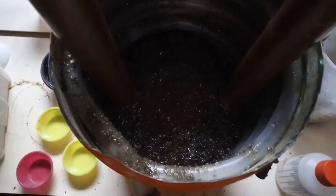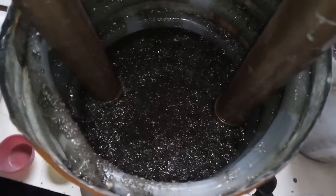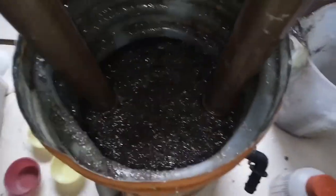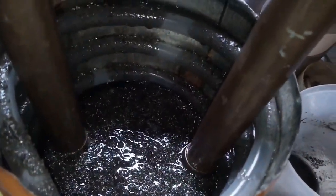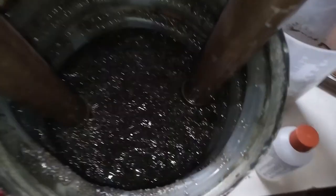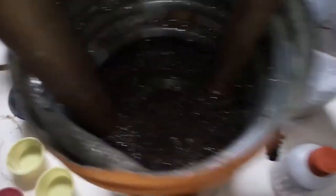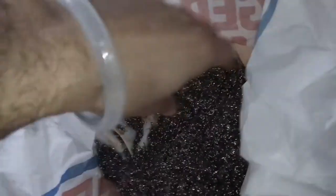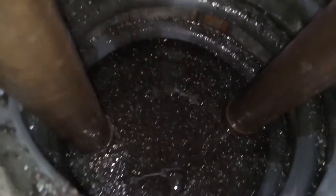Le he echado otra capita de acero inoxidable. Ya he tapado los tubos. Está todavía blando. Lo estoy echando ahora. Que se extienda todavía. Y es viruta de esta potente, de acero inoxidable. Acero galvanizado. O sea, esto va a ser potente.